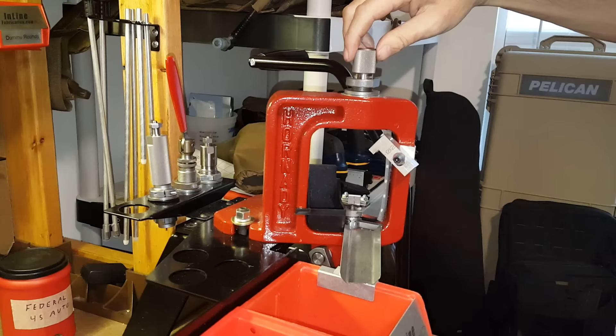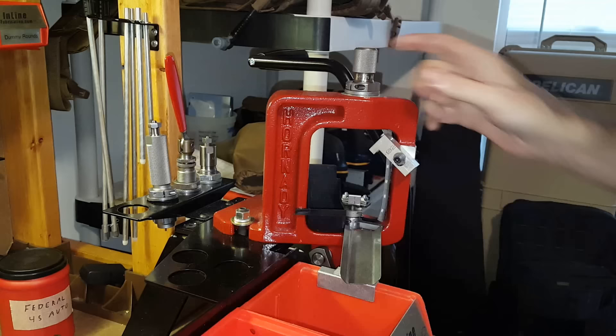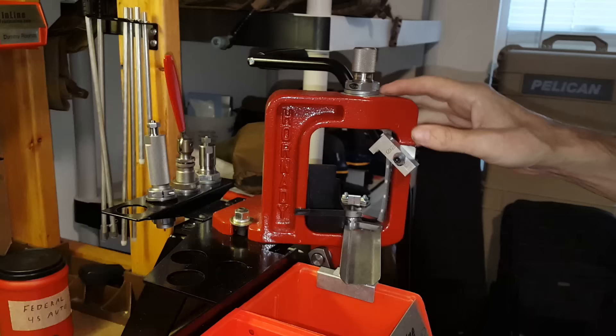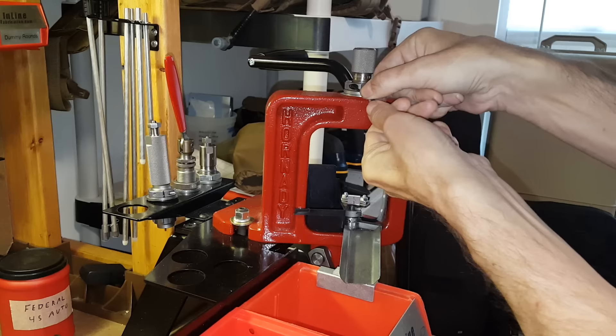I'll screw it down until it just comes in contact with the shell holder. Then I'll lower the ram and give it about a quarter to eighth of a turn — just turn it down a little bit. That'll give me the proper depth I need, and then I'll tighten the lock ring down on the die body and tighten the cap screw on the lock ring.